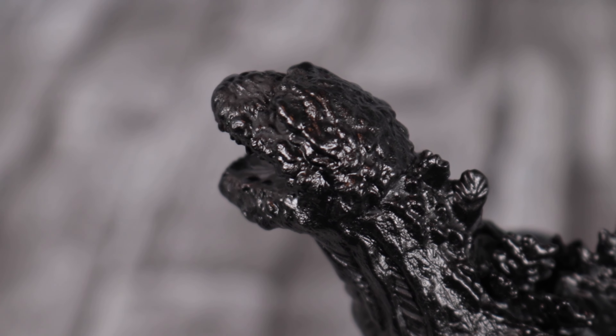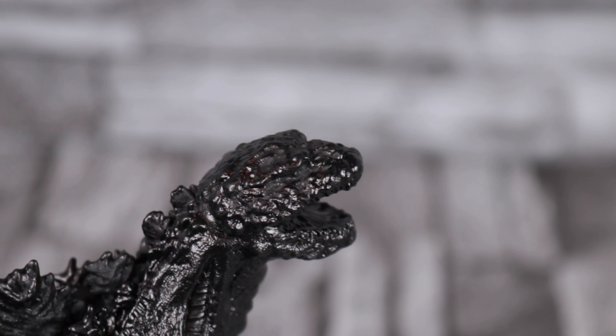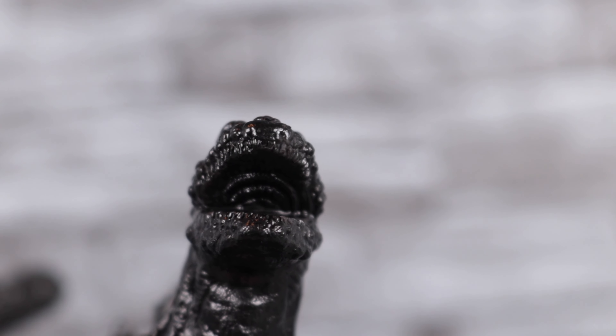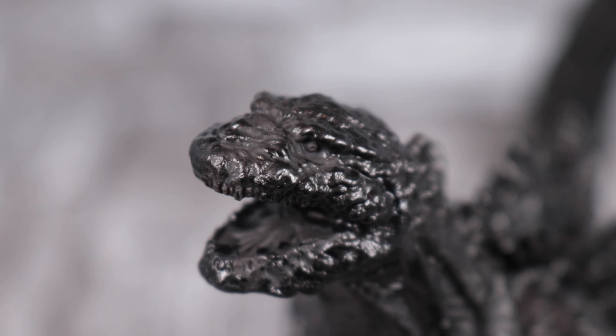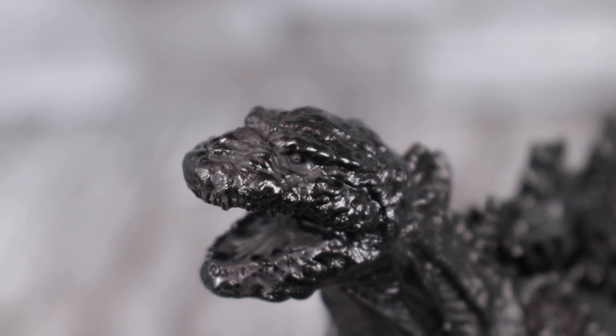The dorsal plates are the same color as everything else. Now on to his head — looks really lumpy. I love this head; I really love the Hibiya Shin Godzilla. His mouth has also got some detail in there. Shin Godzilla's mouth has that really unique look to it, and you can see that if you look straight into the mouth.